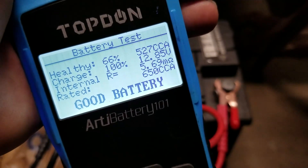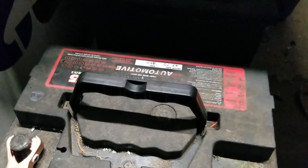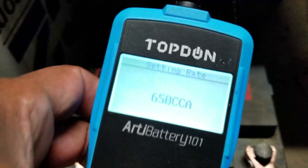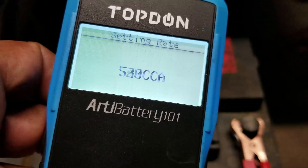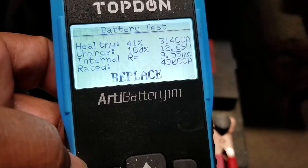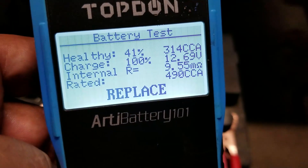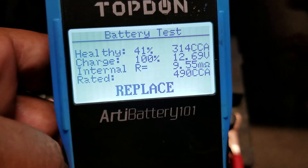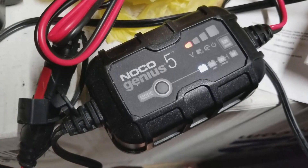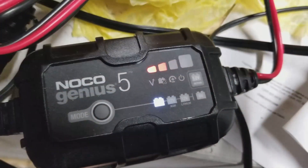Put the first battery on the charger and see where it is six hours from now. Here's my next battery — a 4775 Sentinel, 75-month battery. Cold cranking amps is a lot less on this one; the last one was 650, this one is 490, which is kind of a minimum for these Volvo 850s. The health is reading 41%, charge is 100%, and that's only 314 cold cranking amps. I'm going to let it sit six hours, then retest to see if it can be fixed or needs to be discarded. Got it on my Noco Genius 5 charging system set to 12 volts.